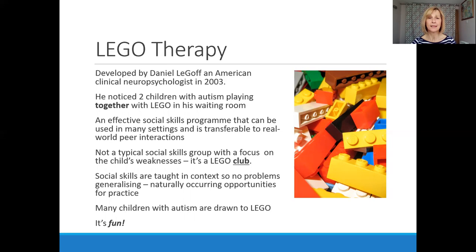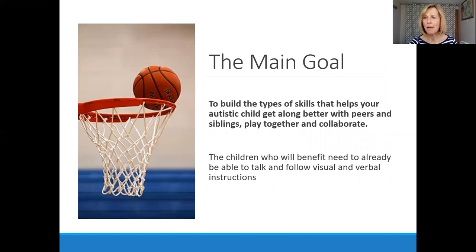Lego therapy is a little bit different from other social skills groups. One major difference is that rather than focusing on the child's weaknesses — which is a feature of many social skills groups — it's called a Lego club. The emphasis is on fun and on producing activities that the child will enjoy. The main goal is to build the types of skills that help autistic children get along better with peers and siblings, play together and collaborate, because everybody at some level really wants friends and relationships with others.